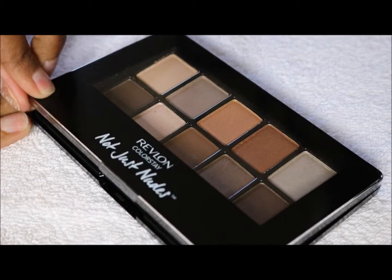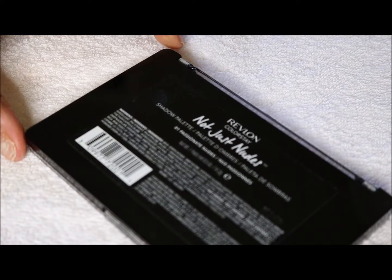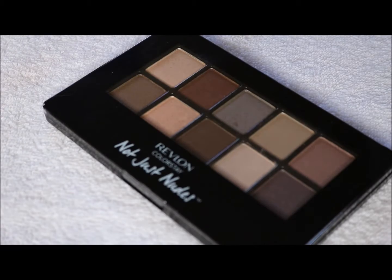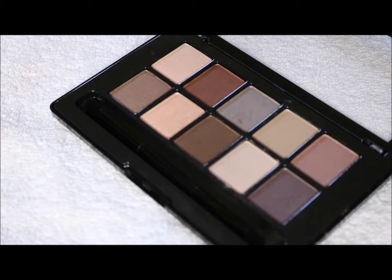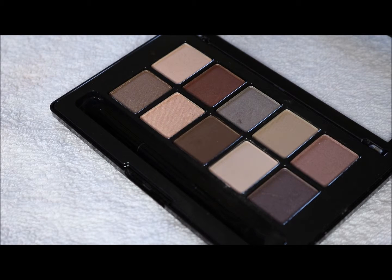This is the first palette, number one, Passionate Nudes. We will also swatch the second one — the 02 Romantic Nudes — which are a little bit more rosy in tone. So let's just dive in, see what the color payoff looks like, and give you an idea on if you want to purchase it or not.